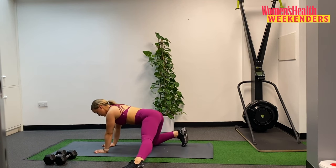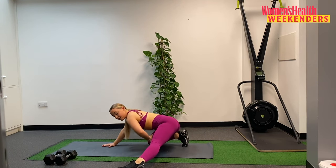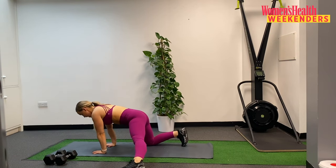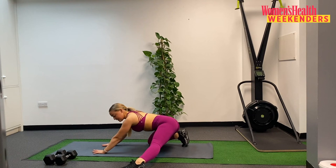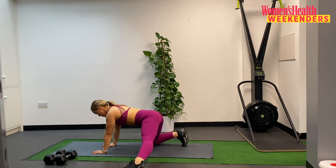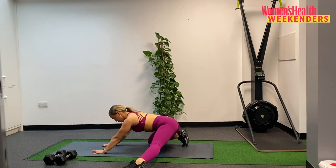Rocking forwards, we do that again. Sit those hips back and you should feel a nice stretch in that left adductor there, so opening up through the hips. We're going to do this a couple of times, sitting those hips back. And then last time and then we'll swap sides. Nice.